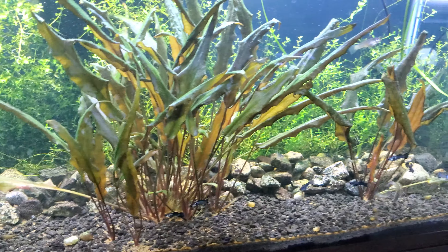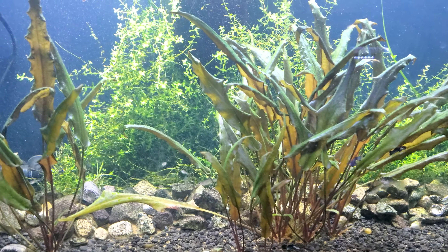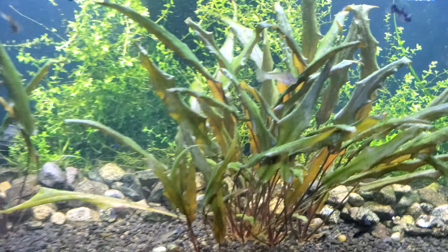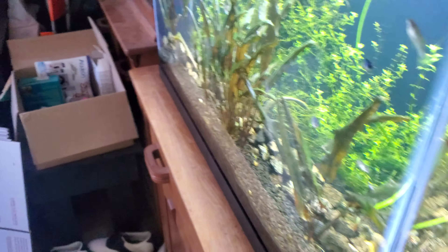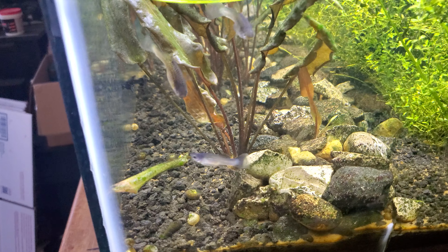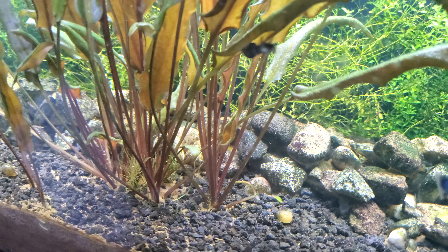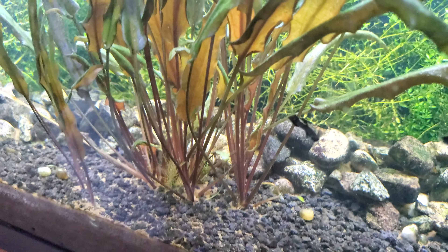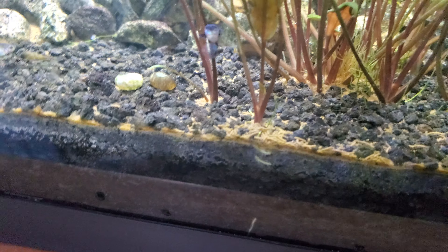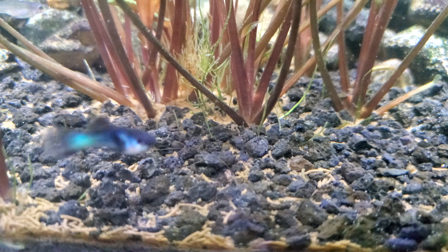These are Florida Sunset crypts - they are a Cryptocoryne wendtii variant. They grow big and fast for crypts; the wendtii types usually do. These were just like one or two leaves when I started - this one was very small, maybe five, six, seven leaves. Look how it's spreading - pretty cool.